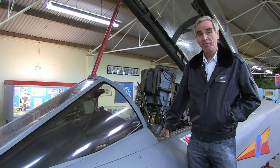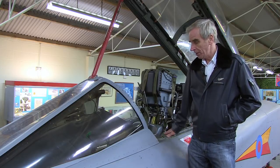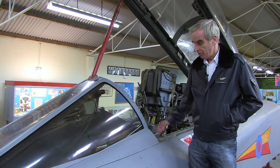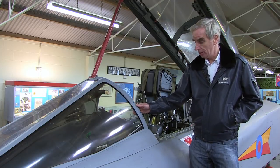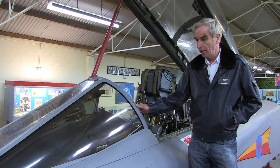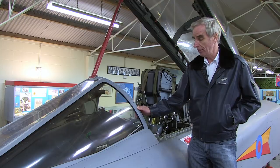We're here at the Thorpe Camp Visitor Center just around the corner from RAF Coningsby, looking at the Tornado F3 simulator. This particular sim was actually the Leeming simulator and it was commissioned not in the early days — when we first got the Tornado F2 we didn't actually have any simulators; they were a little bit behind the real aeroplane.